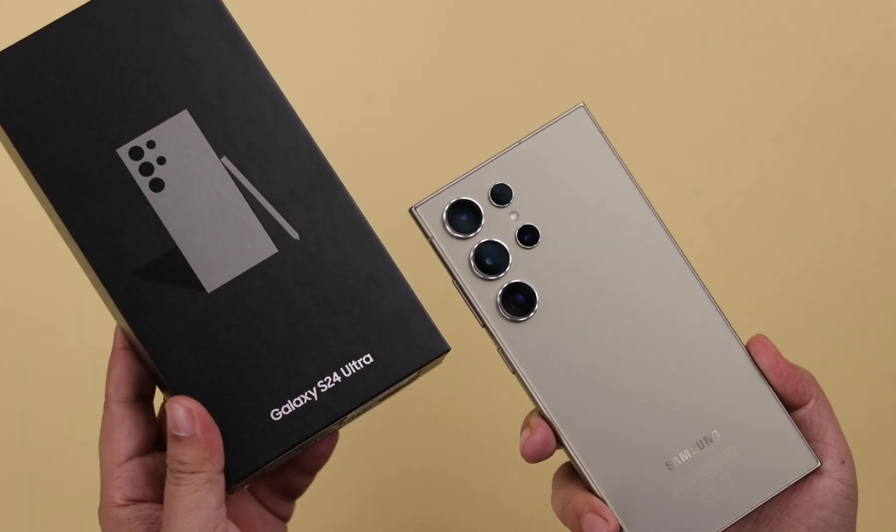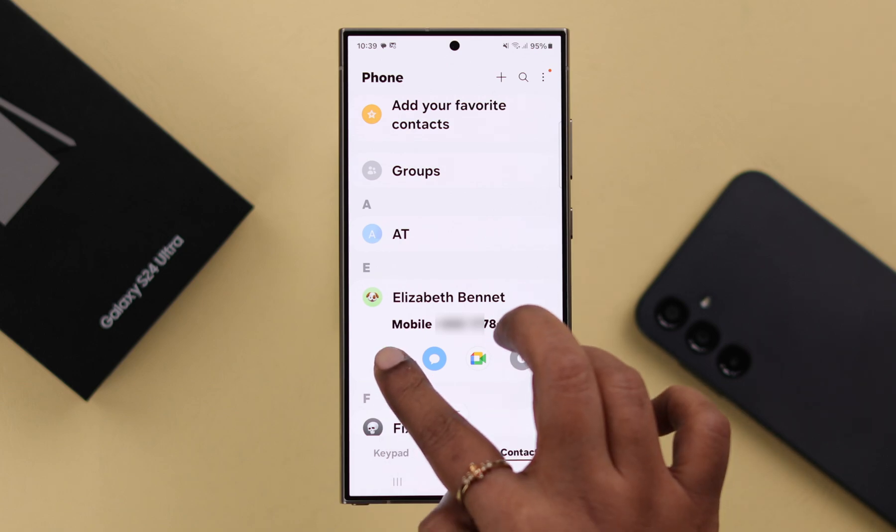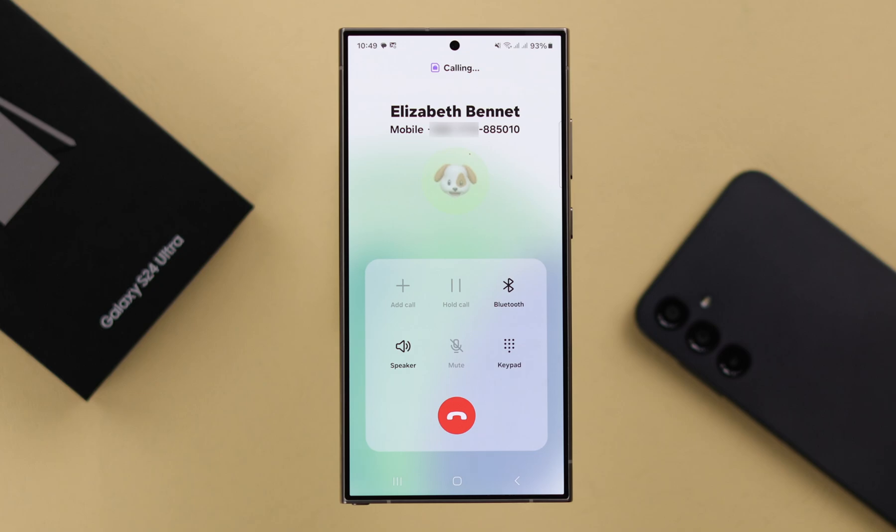If the eSIM on your Samsung Galaxy S24 Ultra or Plus has suddenly stopped working and only the physical SIMs are working, I want to show you how you can fix any eSIM not working issues.